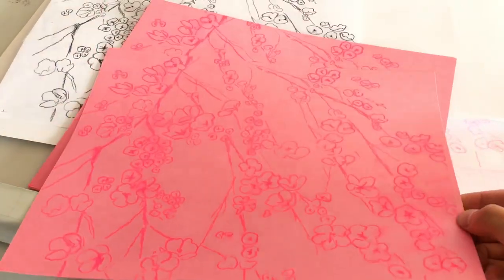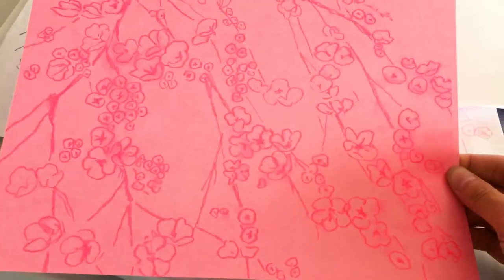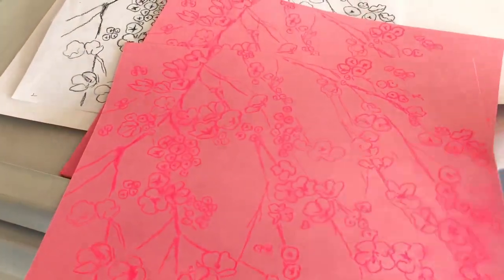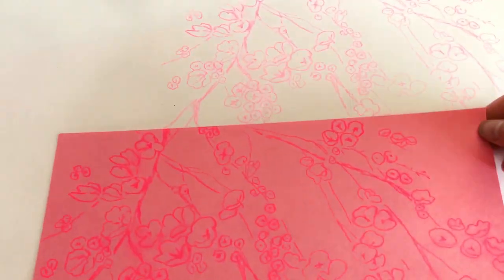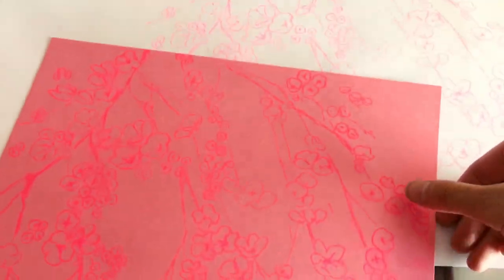It looks really good — pink on pink looks so good. It actually made the pink more saturated and vibrant and even more fluorescent. This is what it looked like on plain white paper. There's a huge difference between the color of that fluorescent ink when printed on this cherry pink paper versus when it was on the white paper.